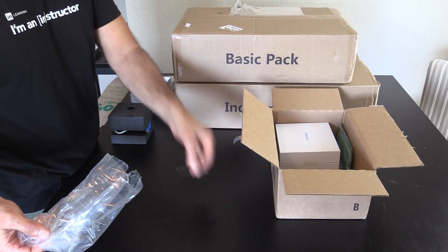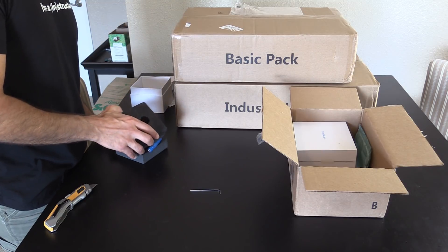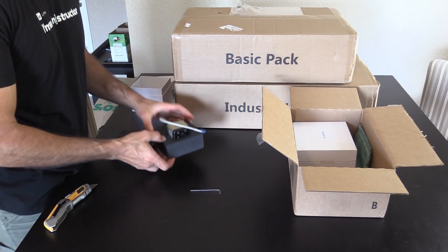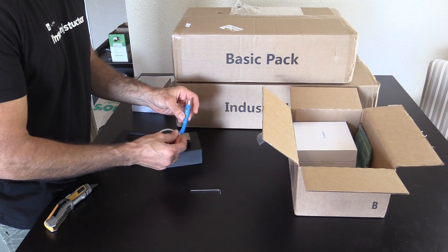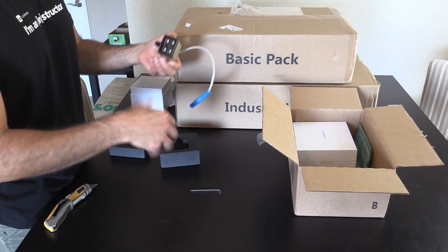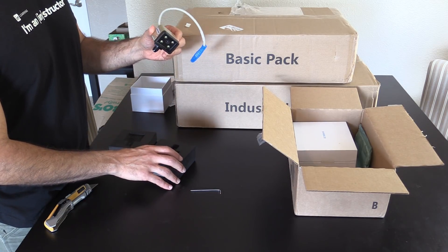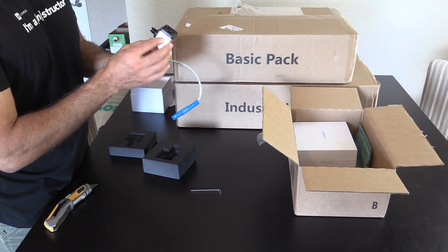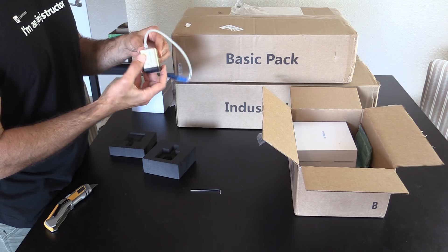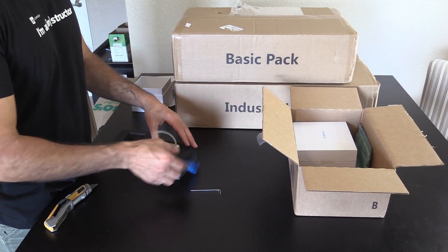There's our little Allen wrench. You can see a ton of foam wrapped around it, nice tight pack in there. Here's our connector, and good safe packaging. This looks like the actual color attachment. Looks very nice.